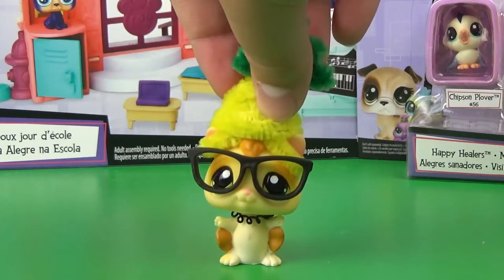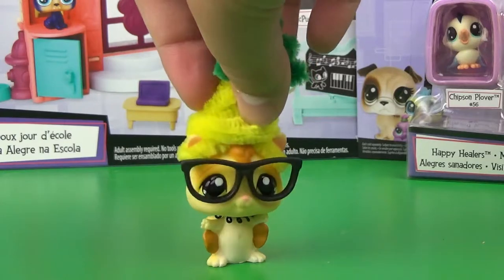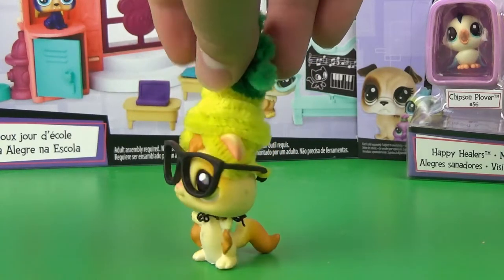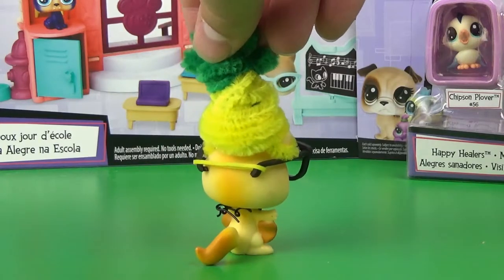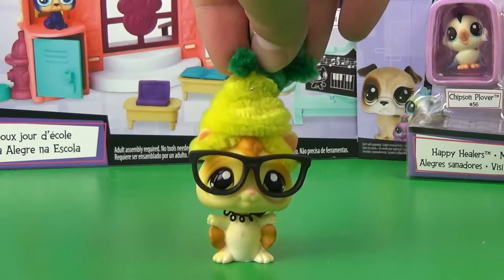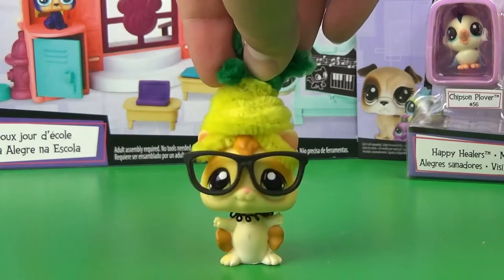Hey guys, it's Maddie, your Fabial Sugar Glider in the Pineapple Hat, and I'm here today with an LPS opening video. I have two brand new LPS sets that I'm going to be opening, and they're really cool sets, so without further ado, let's get to that.